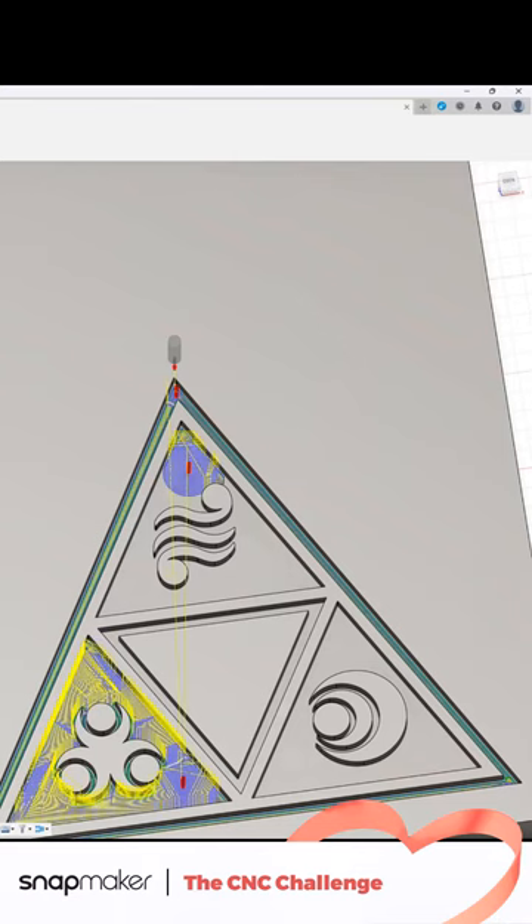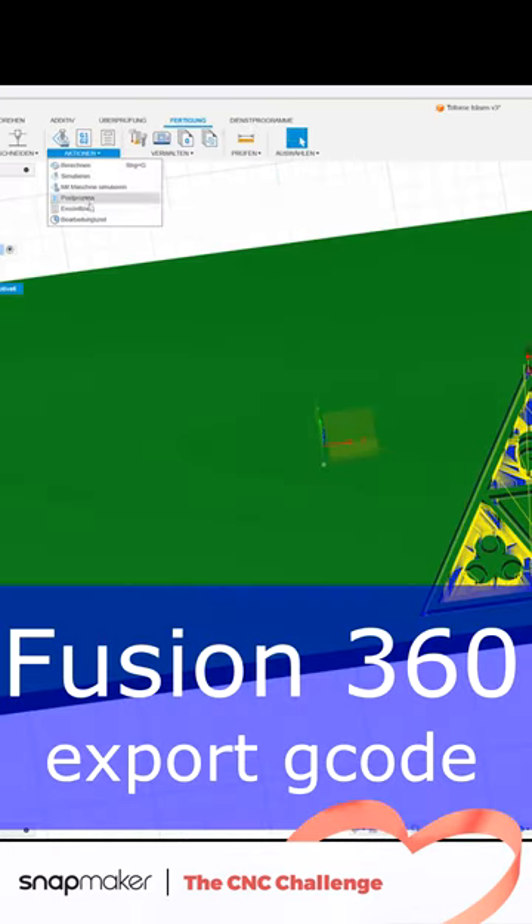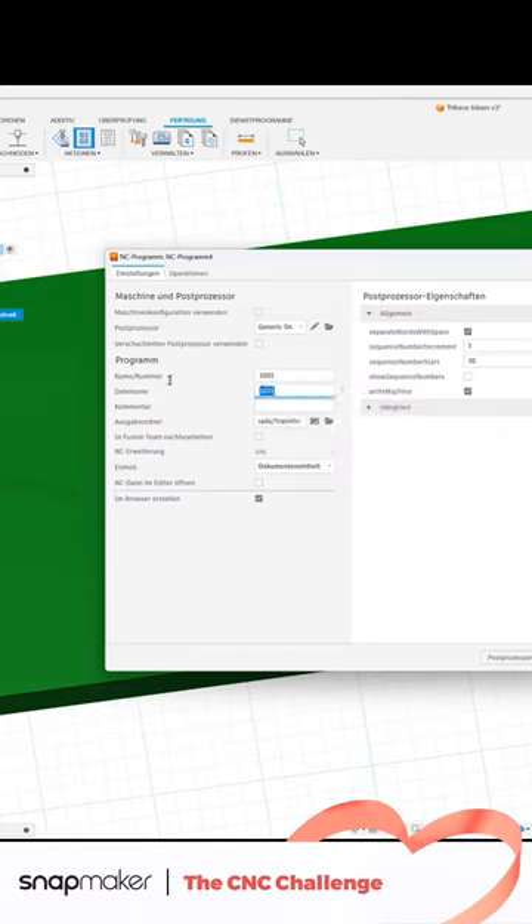Have a look if every part of the pockets will be cut. Without these settings, the tool head would not have cleared the narrow parts of the pockets. Select Action and Post Process to save the toolpath as a gcode file and transfer it to your Snapmaker machine.